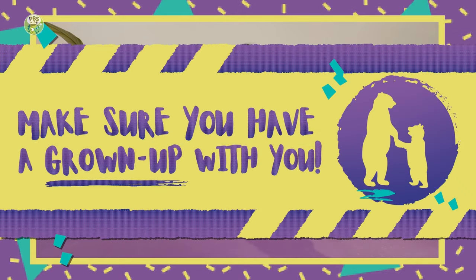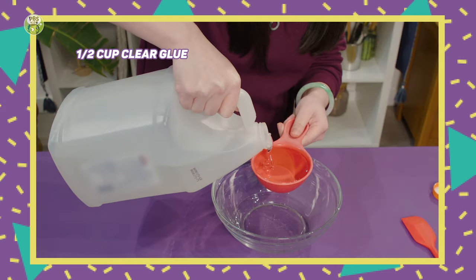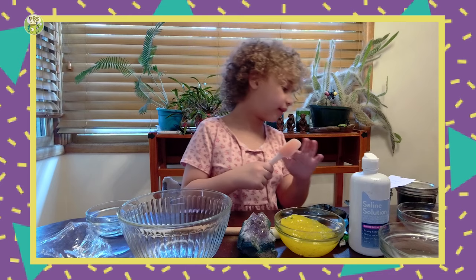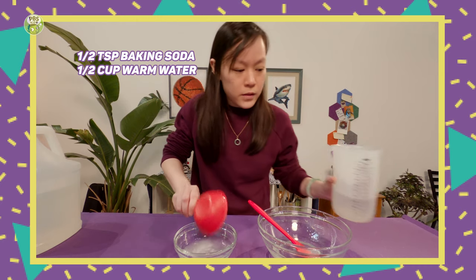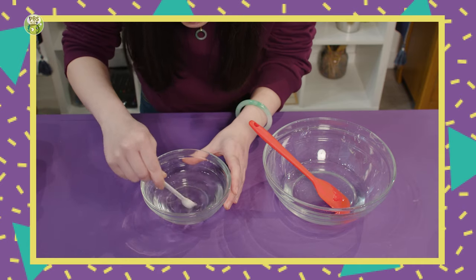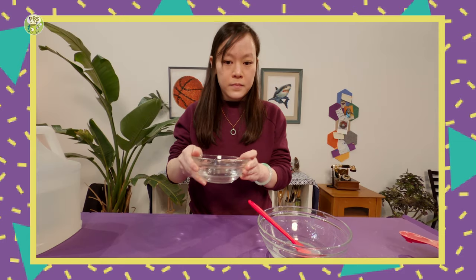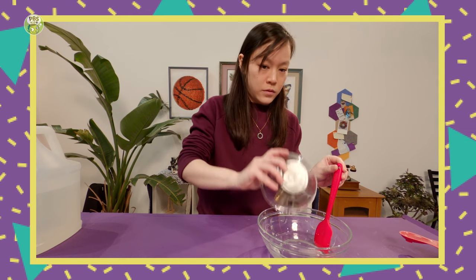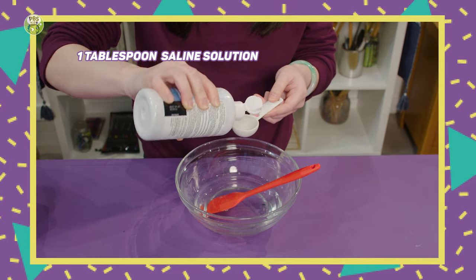Now I'm ready to make some slime. If you try this, make sure you have a grown-up with you. First you're going to need half a cup of clear glue. Next you need half a teaspoon of baking soda with half a cup of warm water. So I mixed the water and the baking soda until you don't see any of the baking soda — like mine. You should pour that in. And then you need some saline solution. Pour it in.